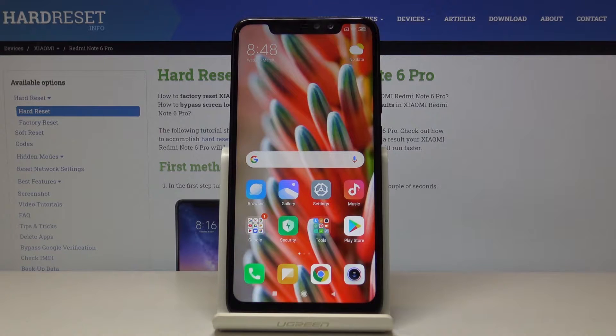Here I've got Xiaomi Redmi Note 6 Pro and let me show you how to perform a hard reset through the settings on the following device.